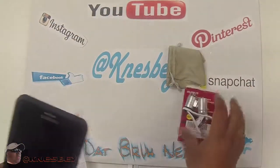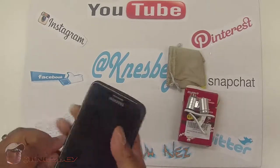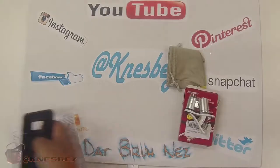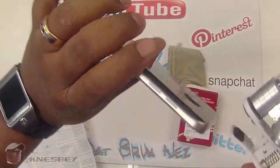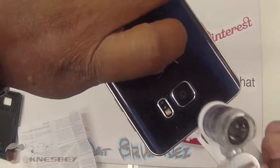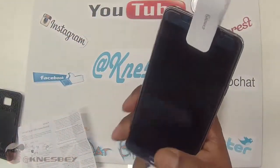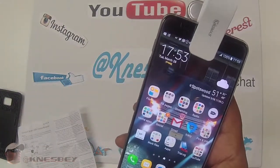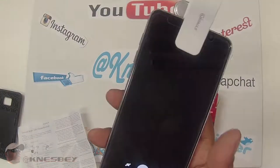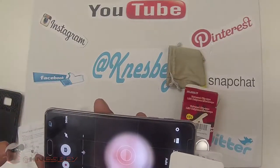Yeah, I think I'm going to have to take the case off. Let me pop the case off for this bad boy. So you're going to cover it directly over your lens there, and then that's going to be on your screen. So let's open up the camera and see what we're working with here. Okay, right now it's not really doing us any justice.